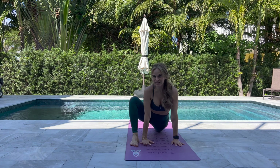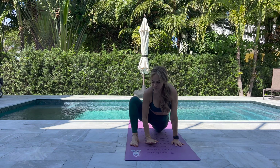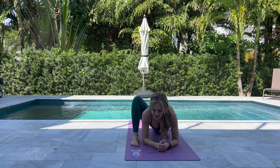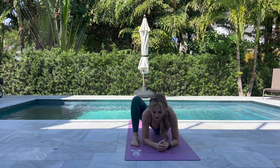Coming into your lizard lunge: bring the arms inside of the right leg. Make sure you're stacking the knee over your heel. Keep hugging the knee towards the triceps and shoulders. Maybe come down to your forearms or stay high on your hands, sinking the hips towards the mat. Breathe in here for five to ten breaths. Don't forget to do the other side — stay for another five to ten breaths.